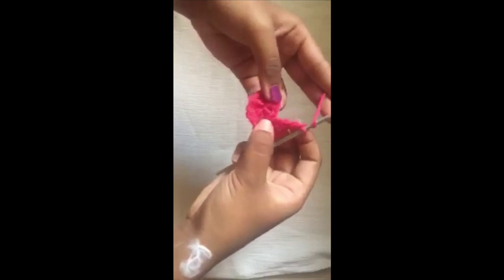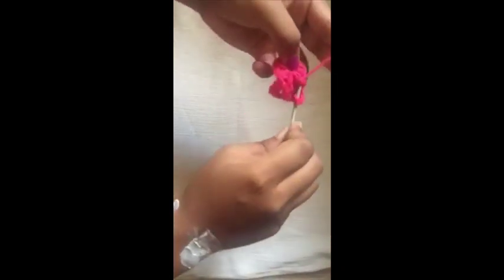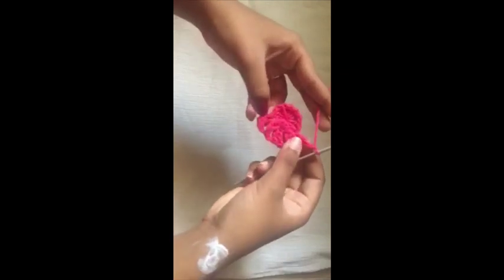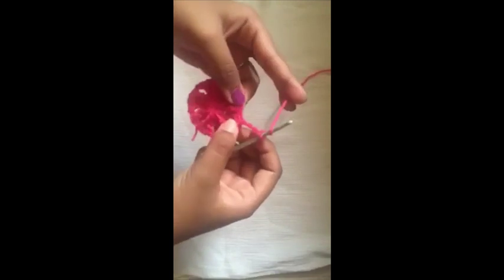Make one and two, chain one again, then make a front post double crochet on the next one. Chain one again, make two double crochets in the next one, chain one, and continue doing this till you've reached the end of the round. Join with a slip stitch to begin the next round.